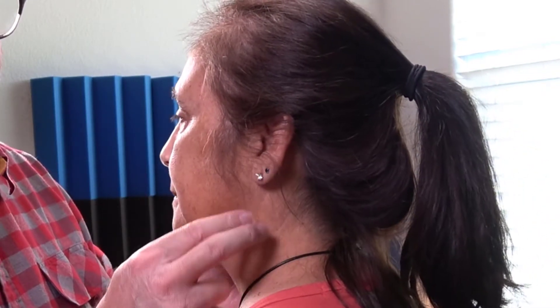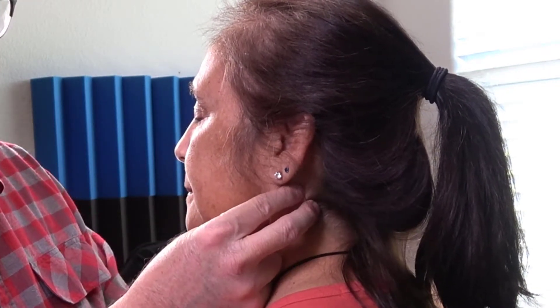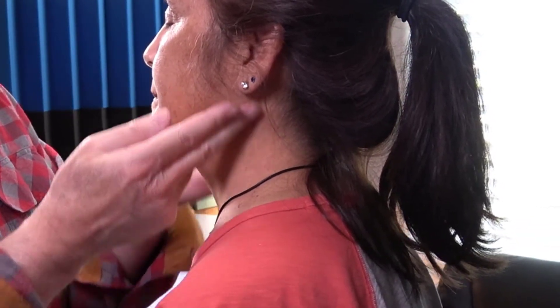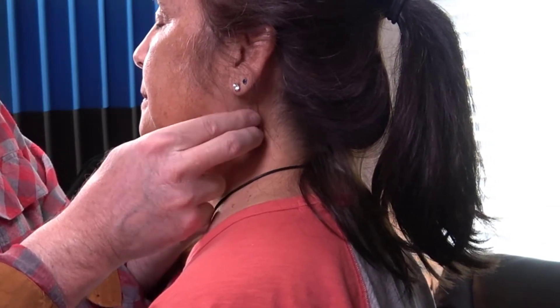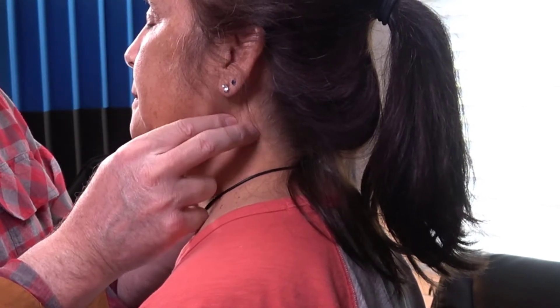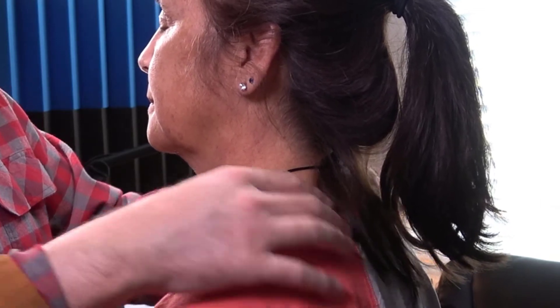Now let's go to the neck examination, starting with the superficial cervical nodes. Here's the SCM — this is the superior part of the SCM — just swirling around checking it. Walking on this is fine as well.